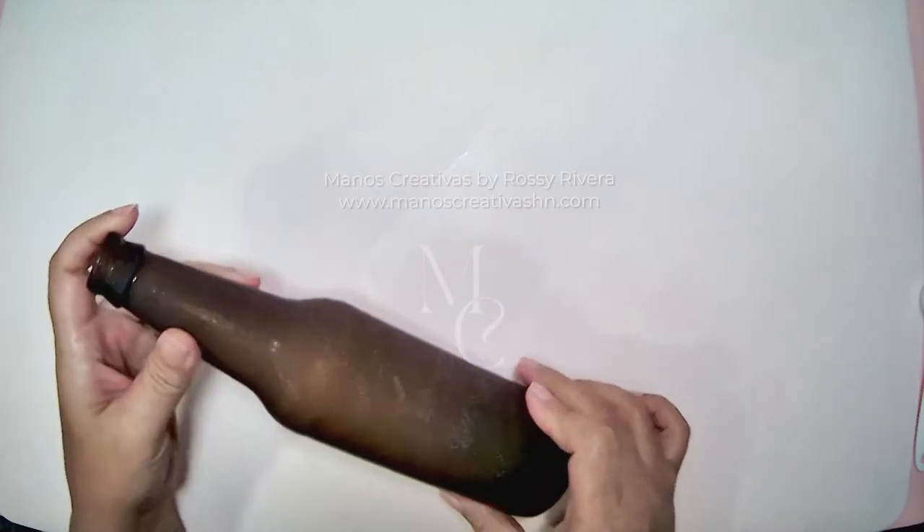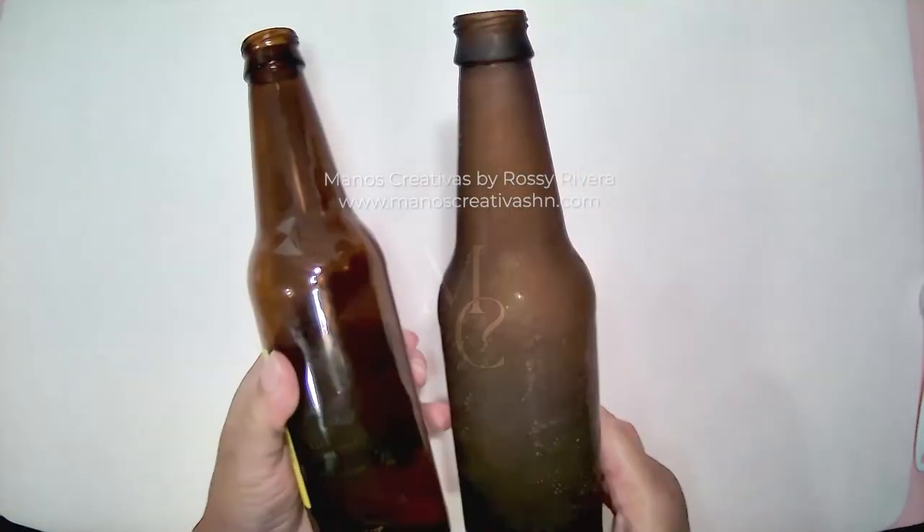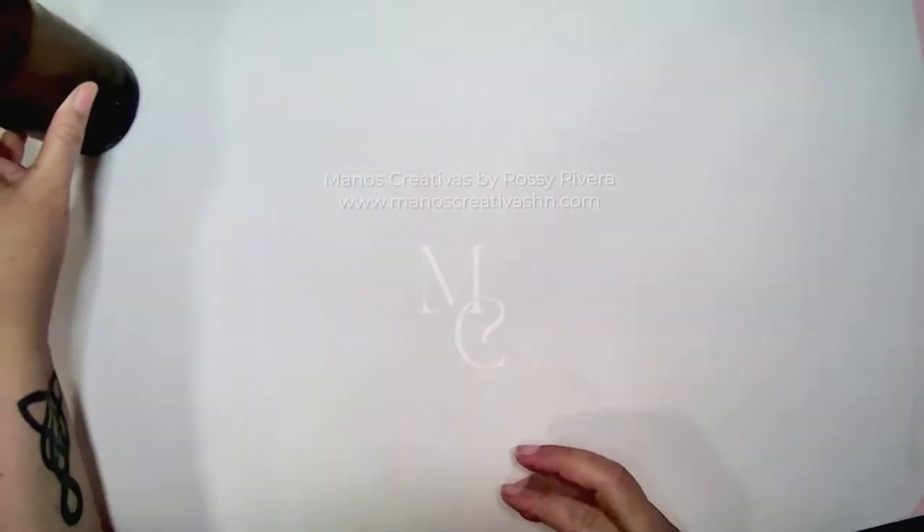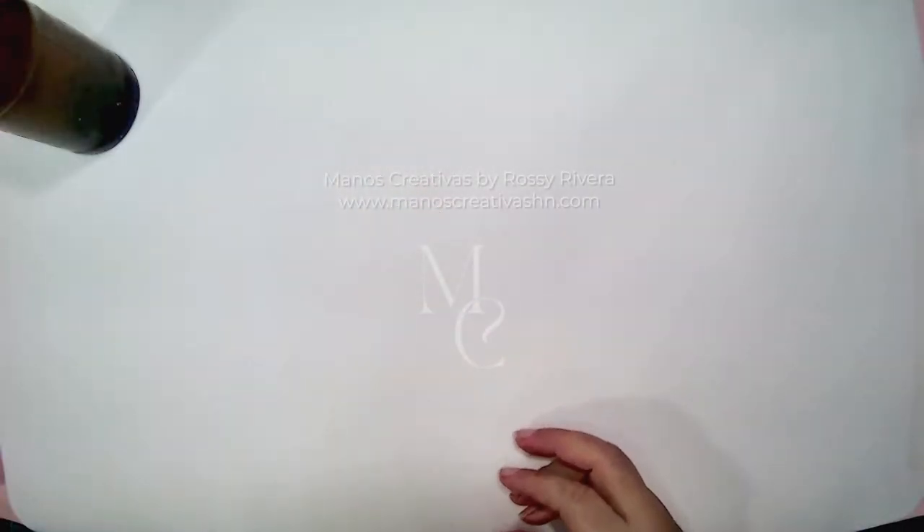Once it's dry, you'll notice it looks a little matte and it has a texture — you can see the difference clearly here. Once that's done, we can start working on the skirt for our doll.